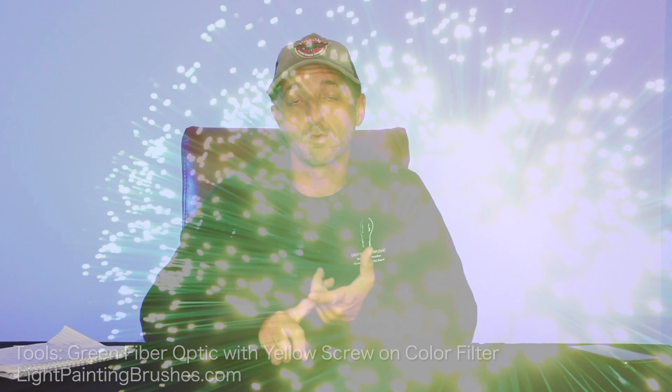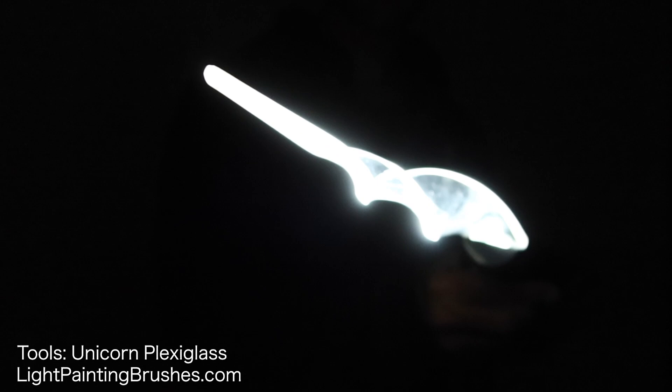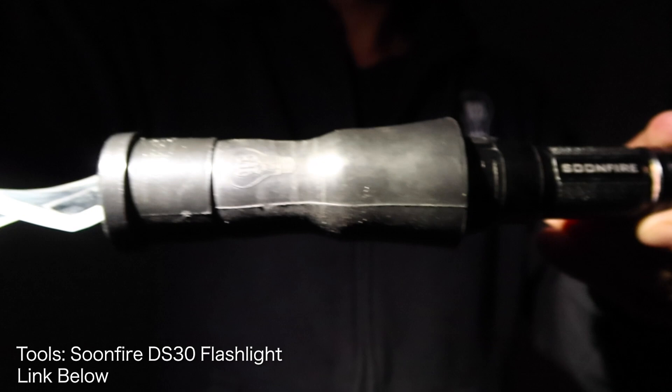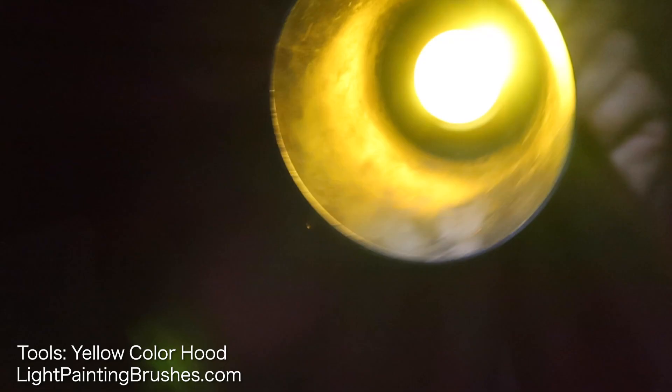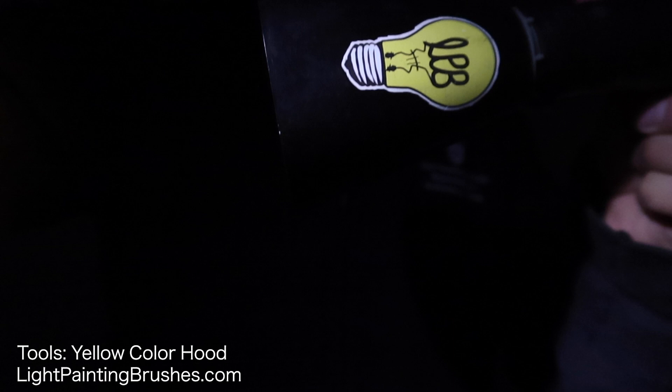I used a bunch of different tools from Light Painting Brushes in this one. I used the green fiber optic with a yellow screw-on color filter. I used the leaf plexiglass with the green screw-on color filter. And I also used the unicorn plexiglass to create the bulb of the flower. All of those were attached via the universal connector to the Soonfire DS30 flashlight. I also used the yellow color hood to add a little light to the scene, attached via the universal connector to the Coast G26 flashlight.